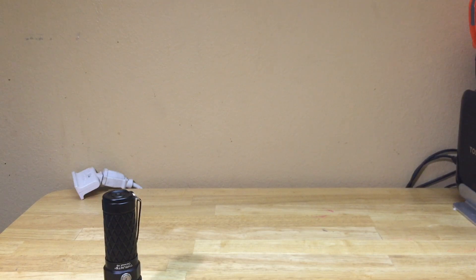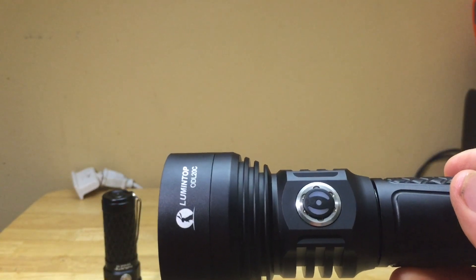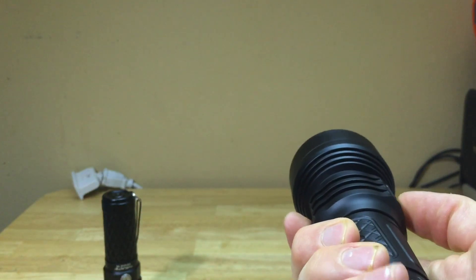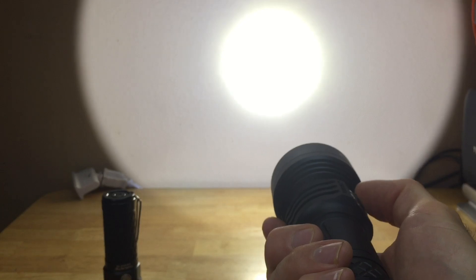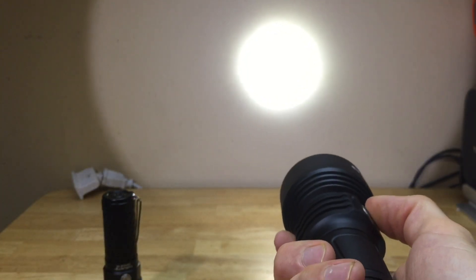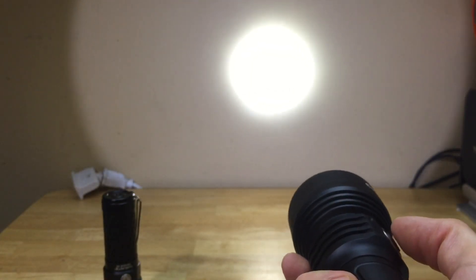Next is the Lumentop ODL 20C UI, which is a bit more complicated than the ThruNite - the ThruNite is more user-friendly and easier to remember on the fly. Single click to turn it on. To cycle through, you just click - which I like because you don't have to hold the button down. You get low, medium, and high, and it has memory just like the ThruNite. For turbo with the light on, double-click for 2,000 lumens - it's very bright. Click again to go back to the low/medium/high modes.